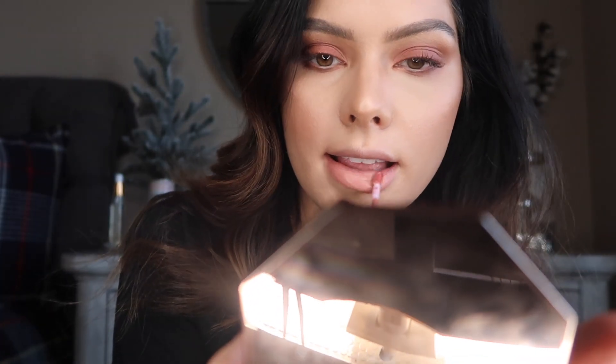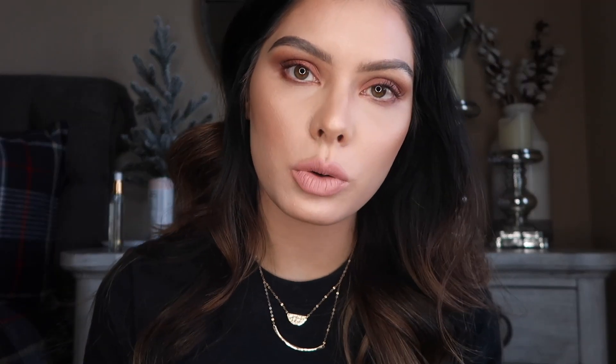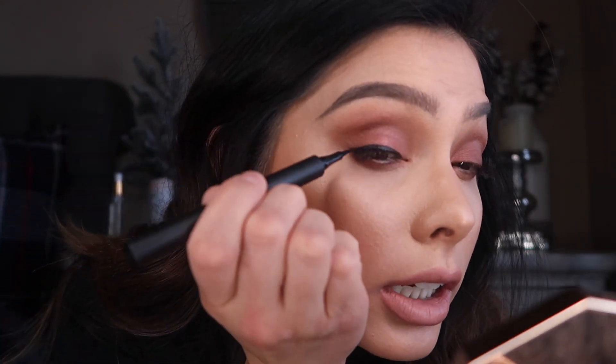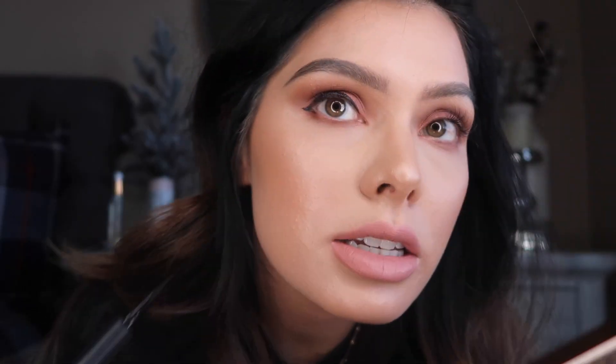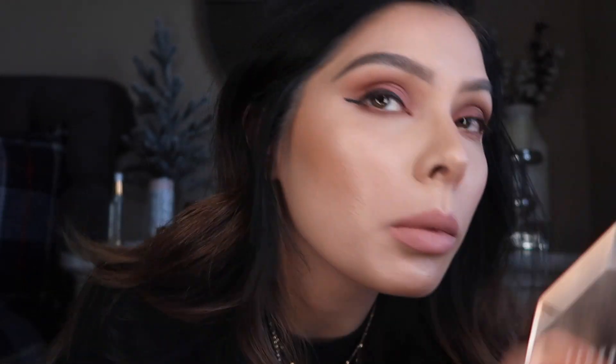While that is drying, let's go in with the lip color — this is the Anastasia Beverly Hills Pure Hollywood. It's a really pretty color. I'm going to go in with my Haus Laboratories eyeliner. I'm not going to do a wing, just a nice little — okay, what did I just do? I said I wasn't doing a wing and then I kind of did.